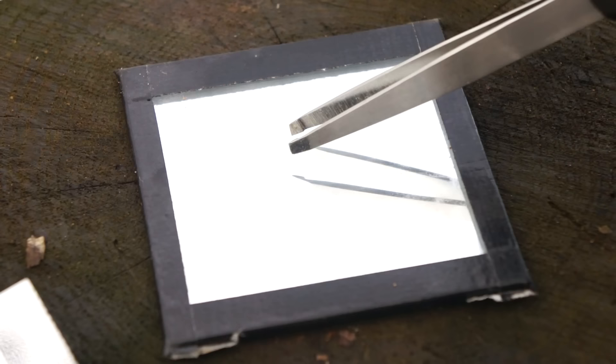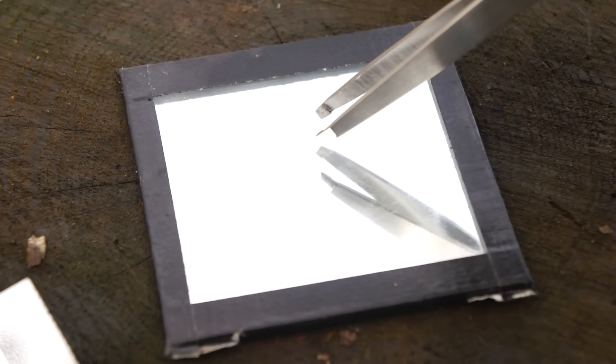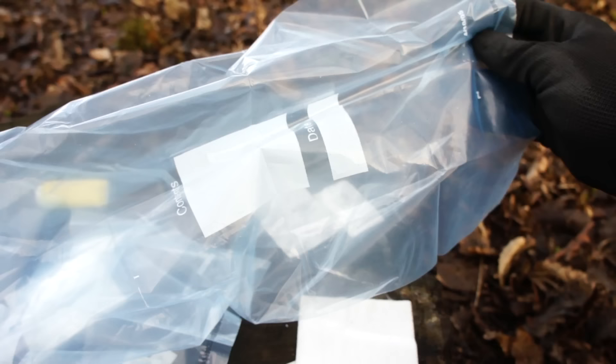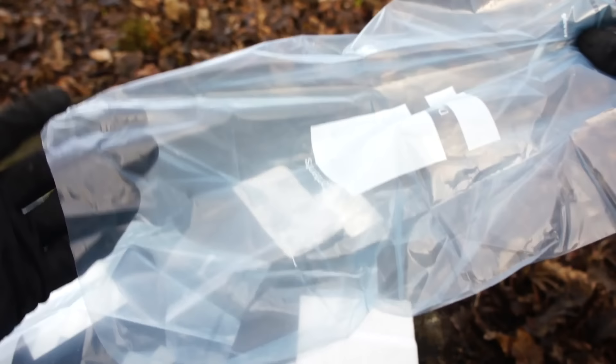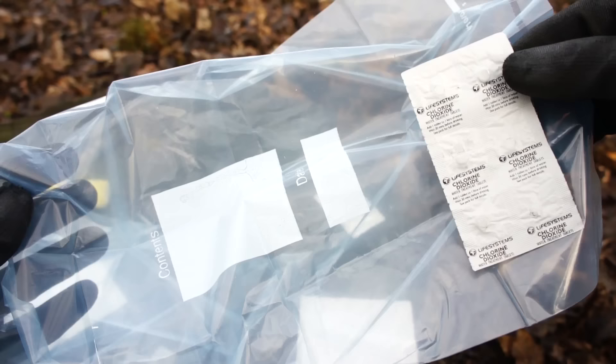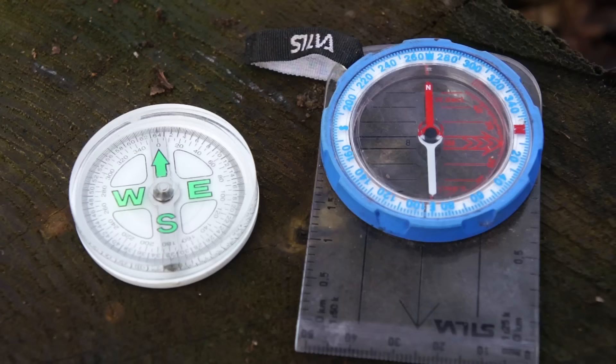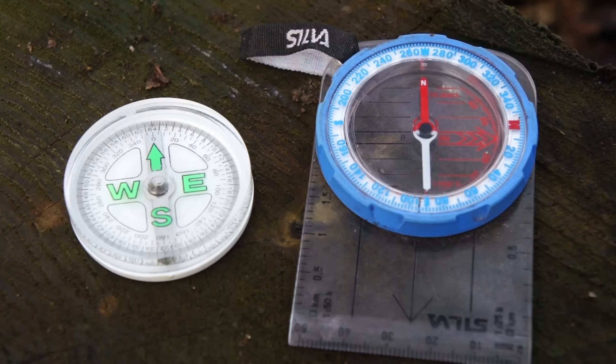Tweezers for tactical tick and splinter removal. A plastic sandwich bag and water purification tablets serving as a backup emergency water bladder — fill the bag with water, drop in a tablet, easy game, safe drinkable water at the cost of everything tasting like chlorine and plastic. And of course, the compass and spare. Where would I be without them — is that a pun? It's a bit of a pun. We'll roll with it.